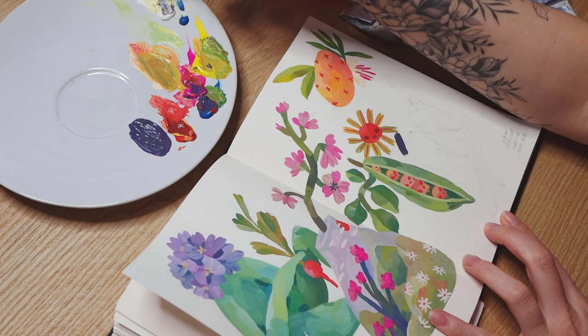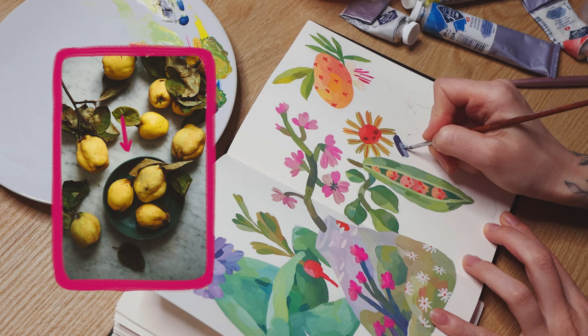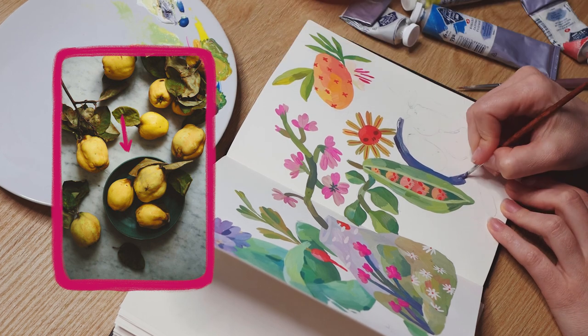I also loved this photo, especially the contrast between the fruits and the plate. I used different colors in my painting, but I wanted to keep that contrast.